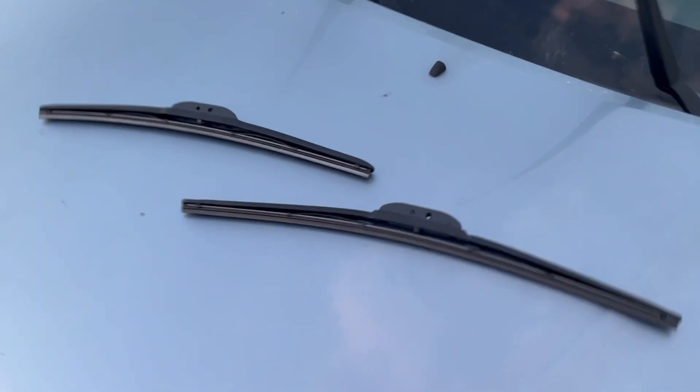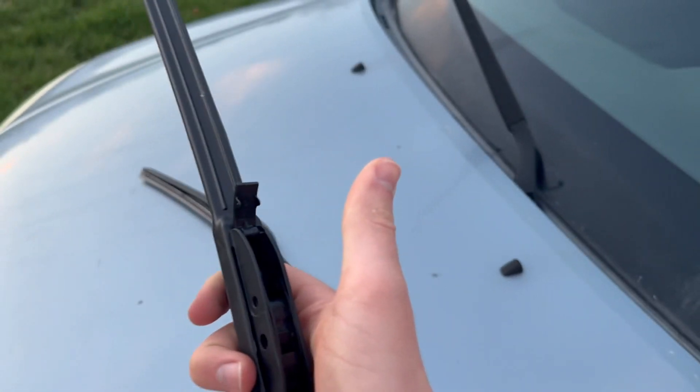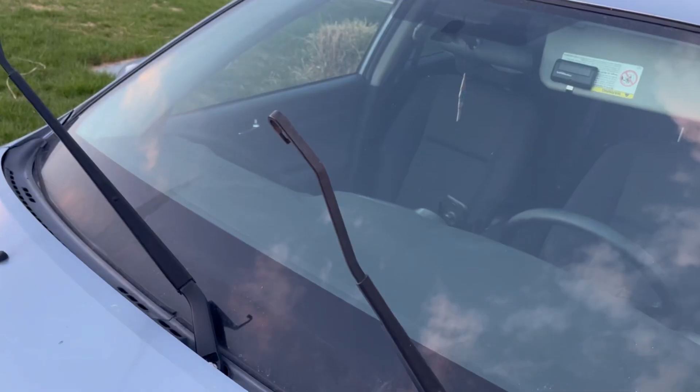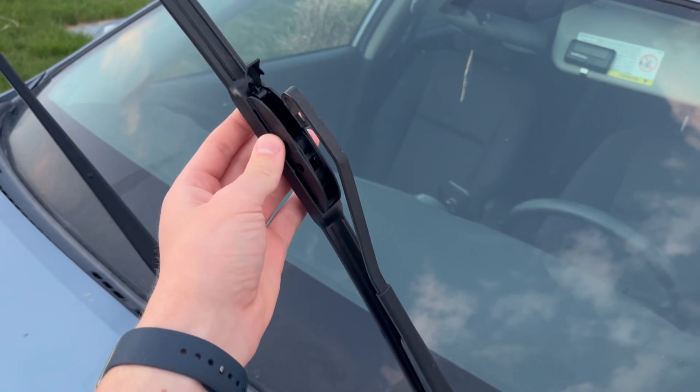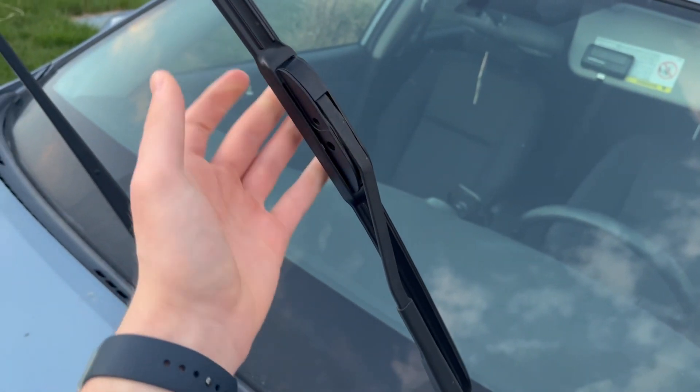Now grab your new wiper blades, and if yours are like mine it's going to have this little tab that you're going to want to push up before you put it back in. Now you're just going to put it in the same way you took it out, pushing in right here and then closing the tab down like so.